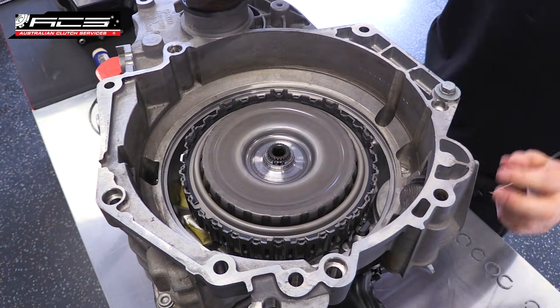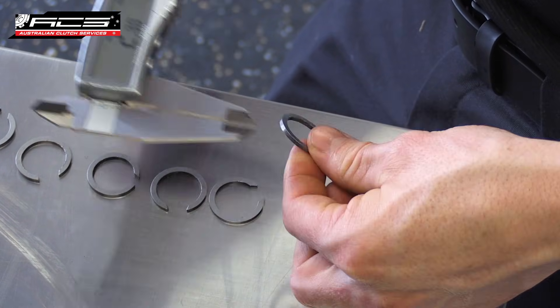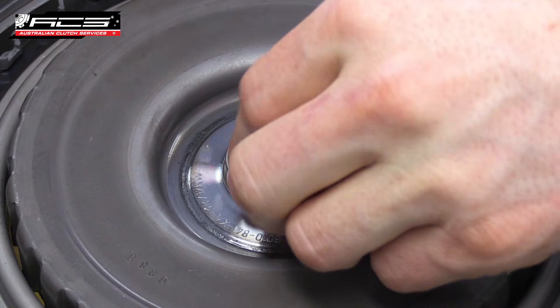Using a vernier caliper, find the 2mm thick snap ring shim in the range of shims that came in the kit. Install the 2mm thick snap ring shim onto the top of the input shaft in the groove.